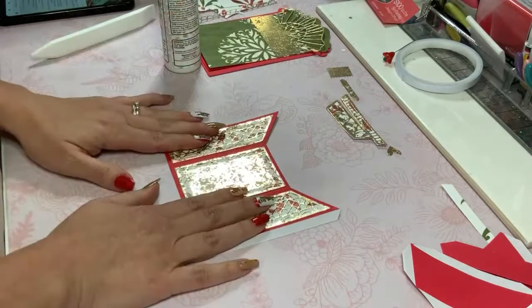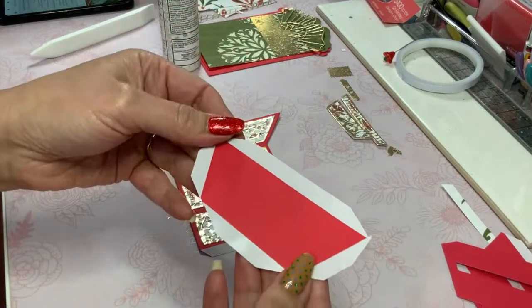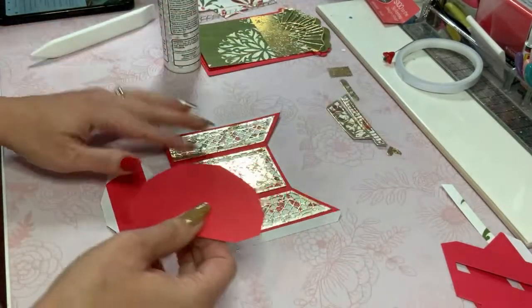According to our little map the next part is this one here, and I am going to double this up because again this is only 65-pound paper.